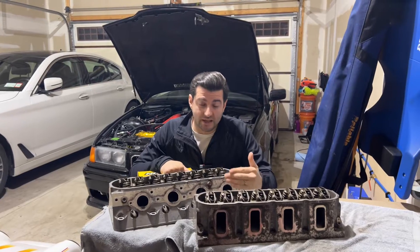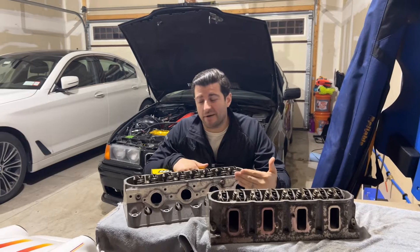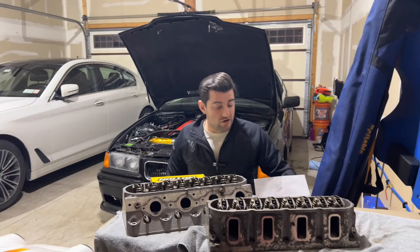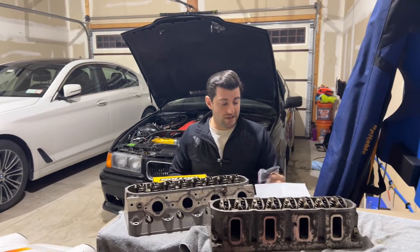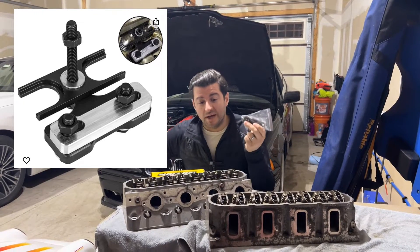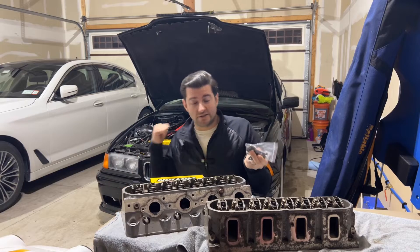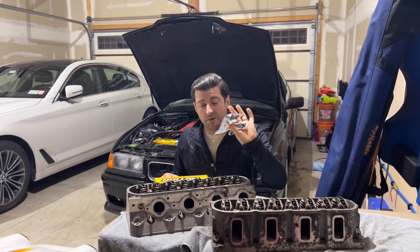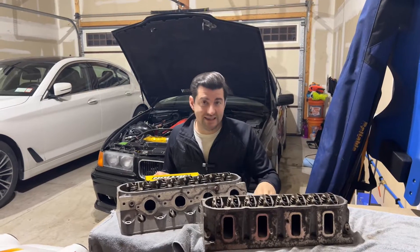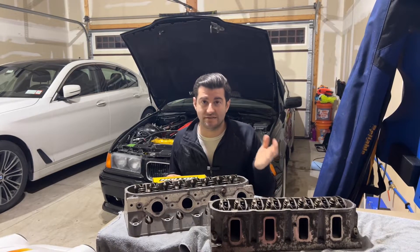I'm going to go over exactly what you need and the best ways to do this on a bench. You can do a valve spring swap on a car, but it is insanely easier to do on a bench. So let's get started. The one thing you're really going to need is a valve spring compressor tool. They sell a whole bunch of them — a lot of them are cheap and a lot of them are good. I'll put a link to this valve spring compressor in the description below. You can get it on Amazon for around 20 bucks. I like this compressor because you can do two valves at a time, which saves you time.